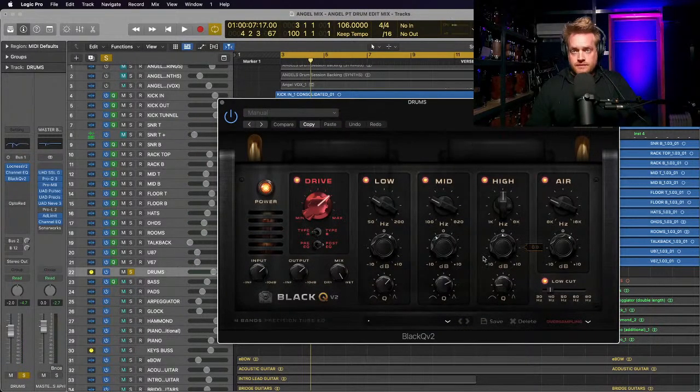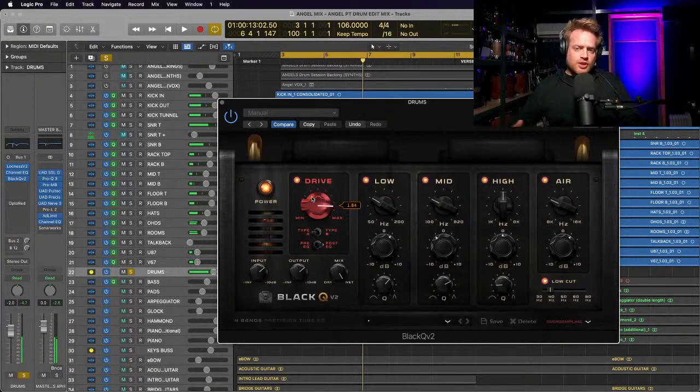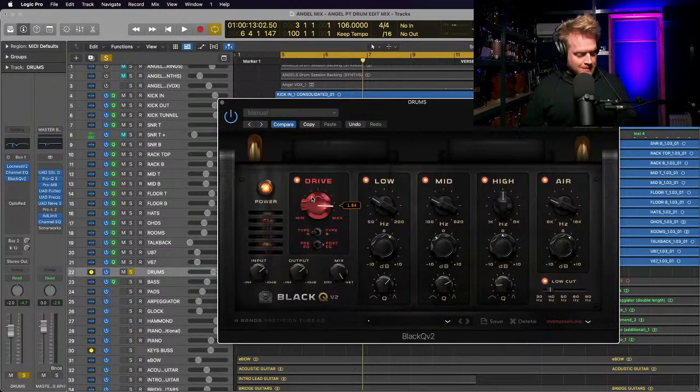And then I've got the Black Q V2, which is the version two of their saturator plugin. It's subtle, but the drum bus is the place to be putting subtle harmonic distortion like that - and a parallel bus as well, which you'll see in a minute.